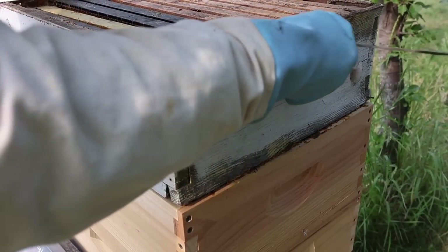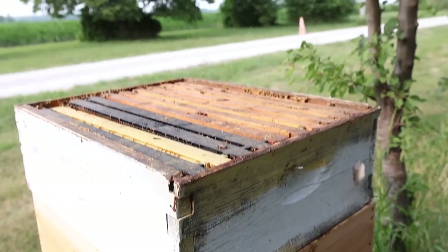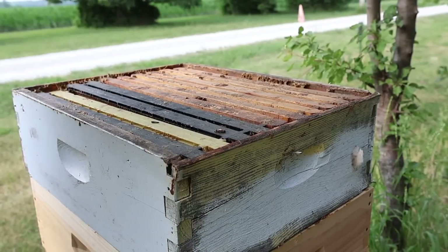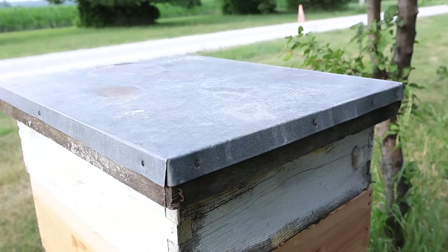So now we're just going to throw another one on — it's a super with drawn foundation on it. It's seen better days but it's going to work for us. We're going to put this super on here and that's going to give them more room to expand up into. That's how we solve the problem when we see a whole bunch of bees on the outside of the entrance.